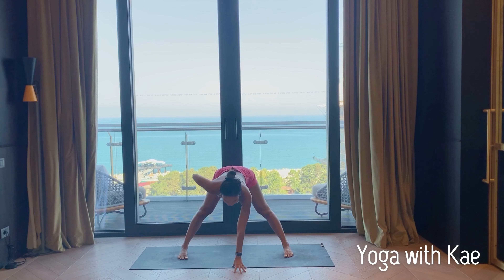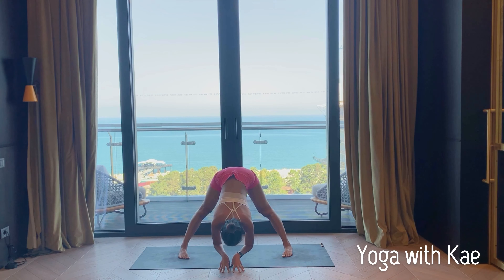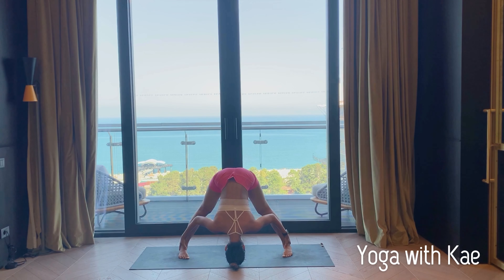Exhale heels down, fingertips down underneath your shoulders. Deep inhale lengthening the spine, and exhale fold — your hands can hold your ankles or your toes. Keep your neck relaxed, lift your tailbone up high, tuck your belly in, lifting shoulders away from ears. Keep putting weight on your toes. Inhale halfway lift.